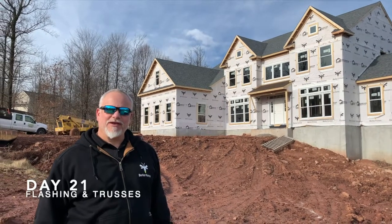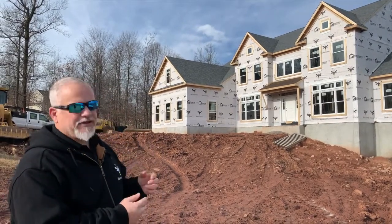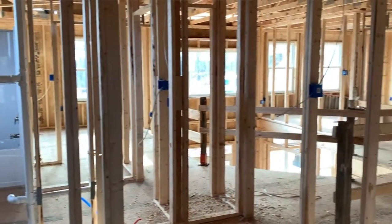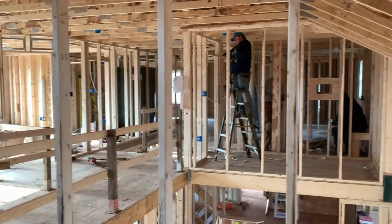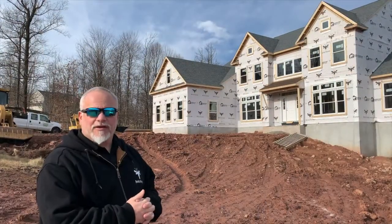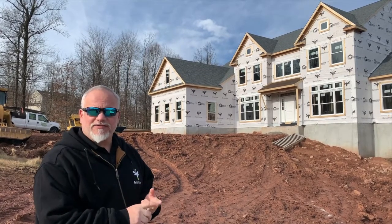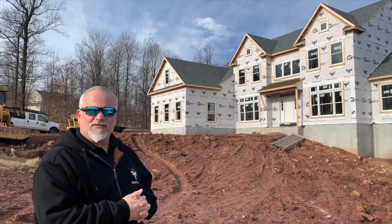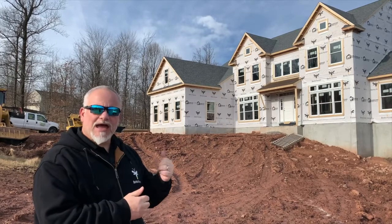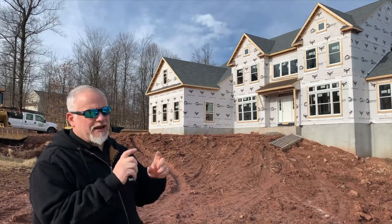Hey everybody, John D from John D TV. We are at day 21 of our house build. We want to bring you back and show you the structure is completely framed up. We have mechanical trades in there right now putting in the plumbing, HVAC, and electrical, and we also have concrete crews here prepping. We're going to take you in and show you some specific flashing details and a little detail about the structural integrity of the truss system connecting to the house. After that, we'll come back and take a look at the mechanicals when everybody's finished working and we have a nice quiet space.